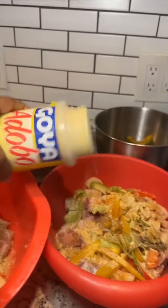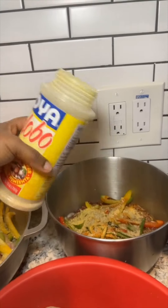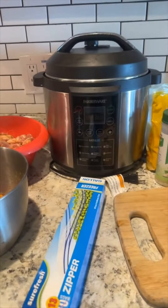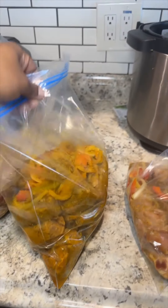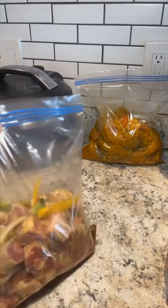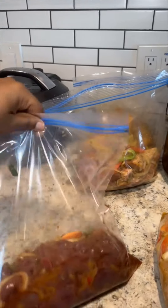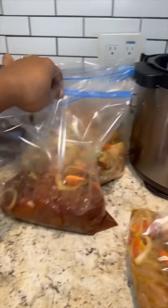So I season that up, and then I go ahead and get my Ziploc bag, put them in the Ziploc bag, and bag them up and put them in my freezer. Depending on what I'm going to cook that day, I'll take it out early in the morning, and then in the evening when I get off work, I'll go ahead and just start cooking.